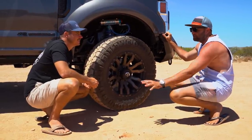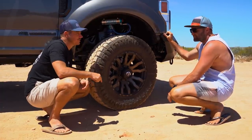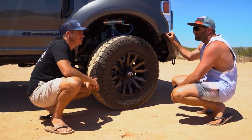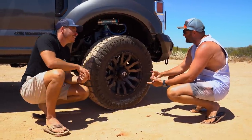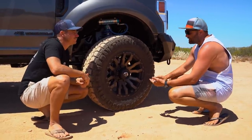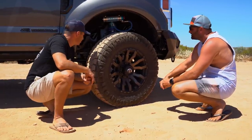The truck was bought stock in Australia through Harrison F Trucks who did the tyres, lift, and bull bar. EC Off-Road did all the electrics, and GCI did the canopy. As soon as you go to these bigger American trucks and look at the size of the drivetrain, they're just built for weight and towing right out of the box.